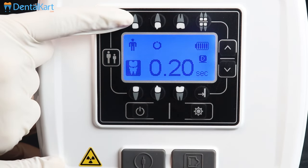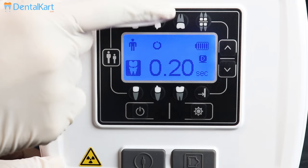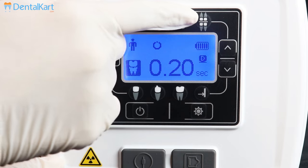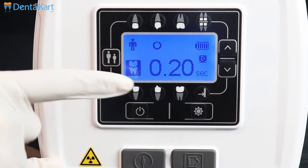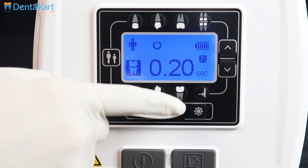This one is for maxillary anteriors, maxillary premolars, maxillary molars. This one is for bitewing view. Mandibular anterior, mandibular premolar, and mandibular molar.